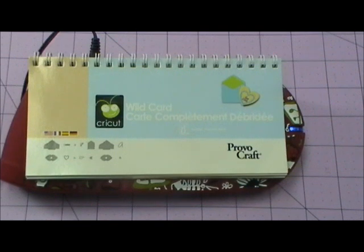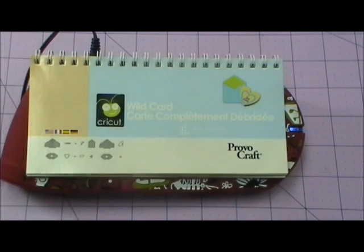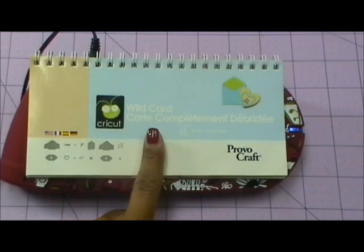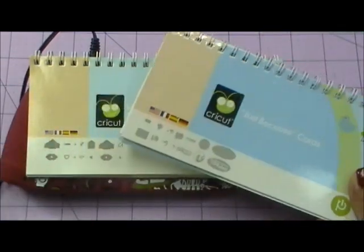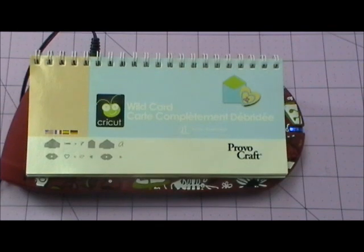Good morning everybody, welcome to my creative time with Emma and also welcome to another Throwback Thursday challenge. For today's challenge we are using — I'm going to give you a choice of two cartridges — either the Wild Card cartridge or the Just Because cartridge. If you don't have either of these cartridges, feel free to use an older cartridge of your choice. The challenge is to also incorporate any kind of embossing, either heat embossing or dry embossing with your Cuttlebug folders and all of that good stuff.